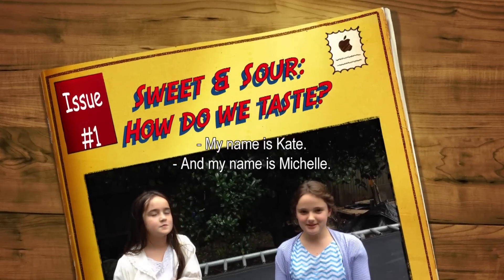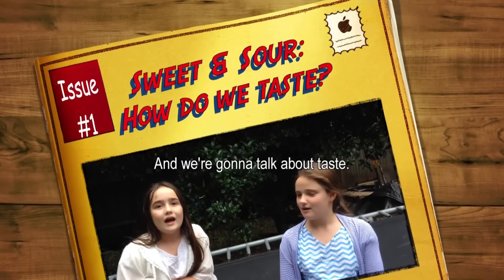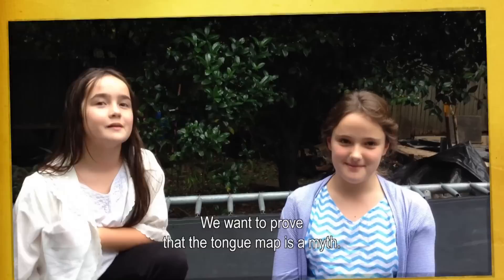My name is Kate, and my name is Michelle. We're students from Linfield Public School, and we're going to talk about taste. We want to prove that the tongue map is a myth.